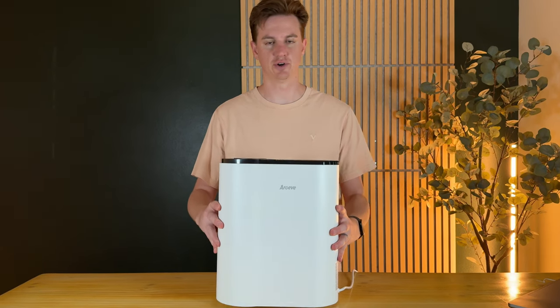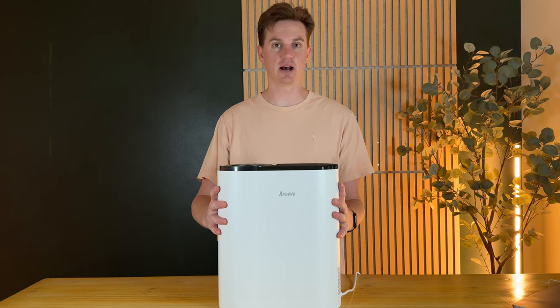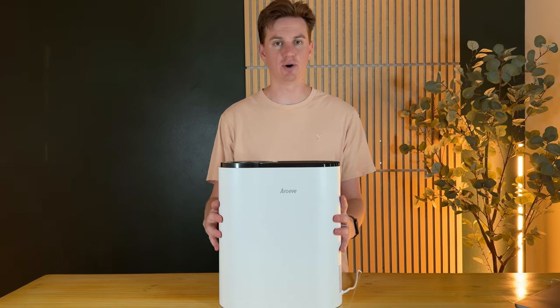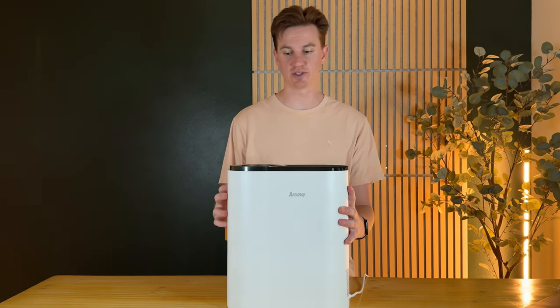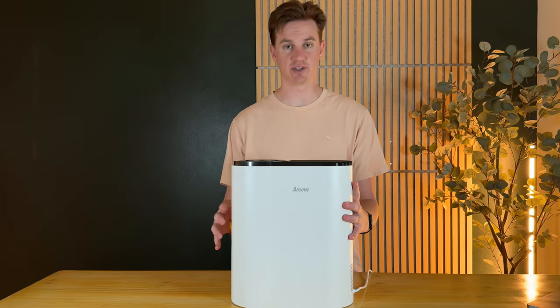This air filter is super great because it's so compact, but still can clean up to about 1,095 square feet per hour, or 100 square meters per hour. It does come with a mobile app, which is really nice. So if you'd like a smart home setup and have everything on your phone, you can do that with this air purifier.